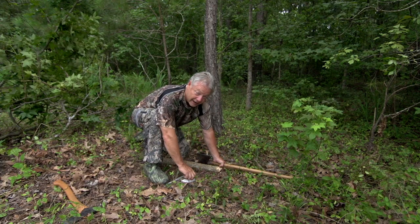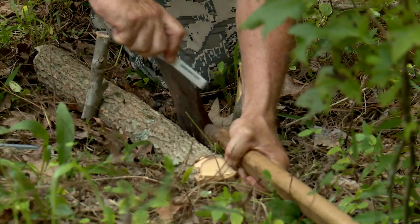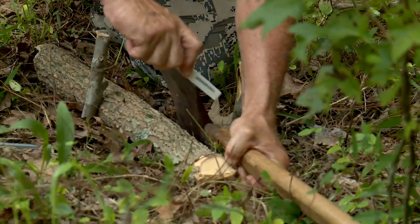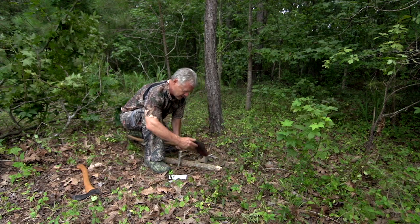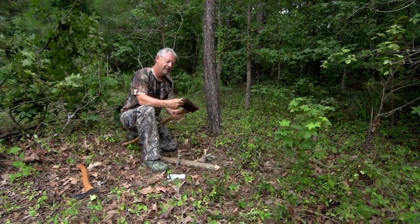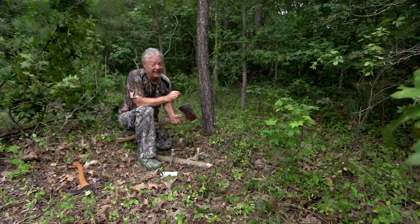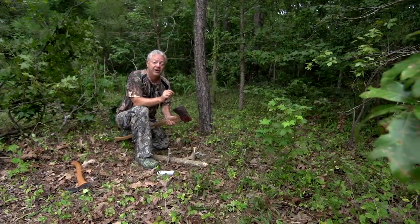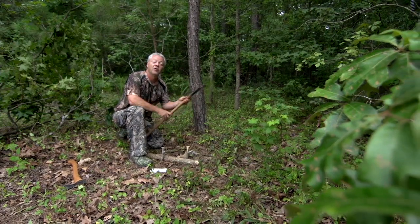Once I'm done with the file, if you've got a hard Arkansas stone, use a circular motion and you can really polish up that blade. Now, sharpening an axe in the field may not give you quite as keen an edge as you'd get with a file and a vise, but that's going to get me through to the end of a hard work day.